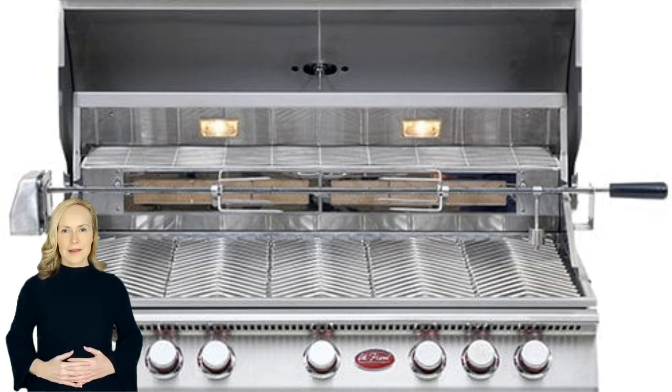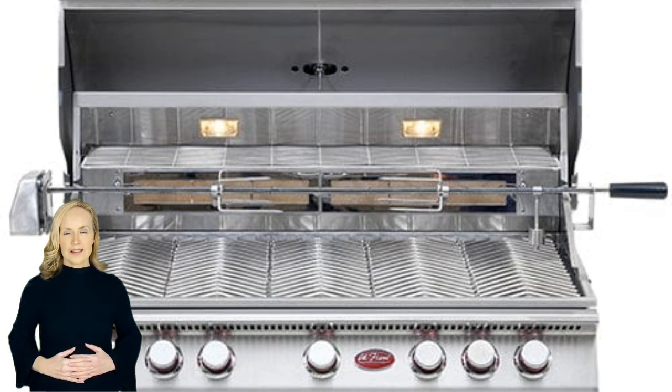The Cal Flame P55 burner built-in gas grill is the perfect pro-style grill for your outdoor environment. This Cal Flame 40-inch grill is constructed with 304 stainless steel, which features five 15,000 BTU cast stainless steel burners, each with independent easy-start ignition, 95,000 BTU overall.